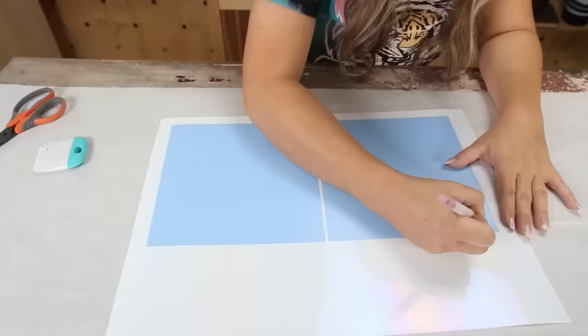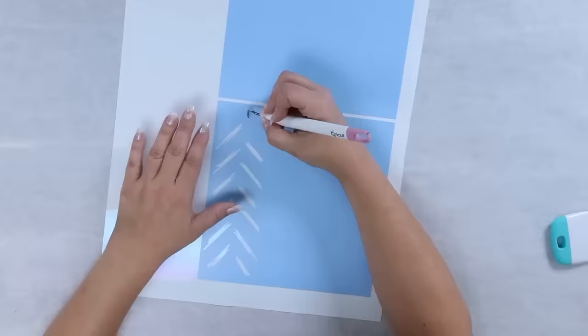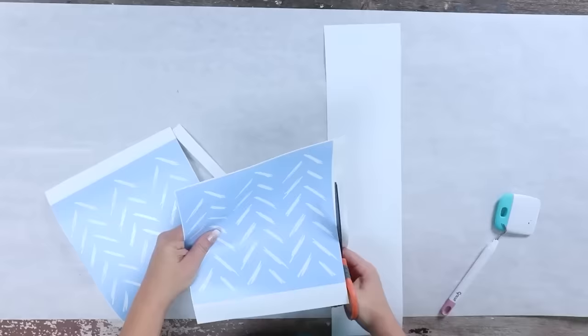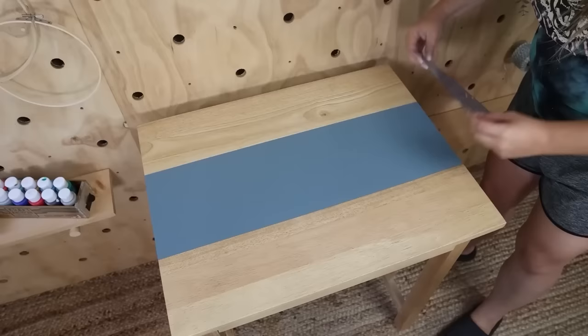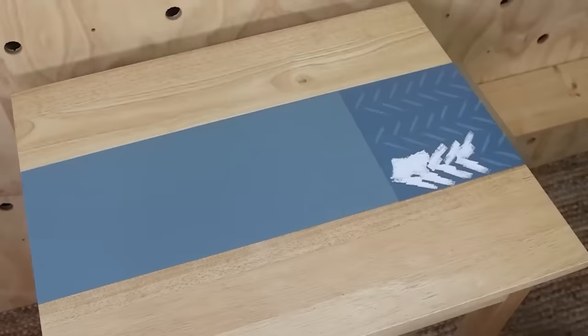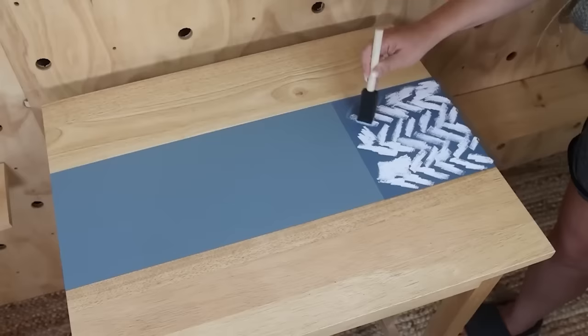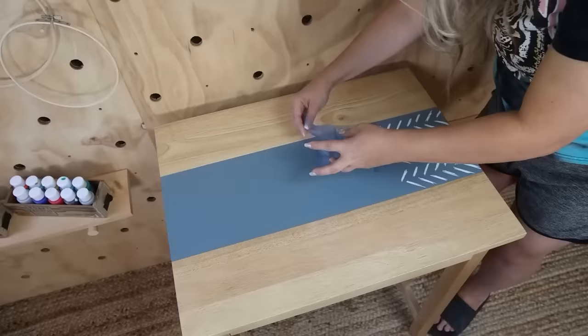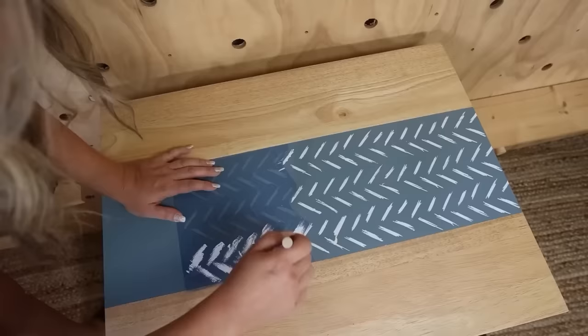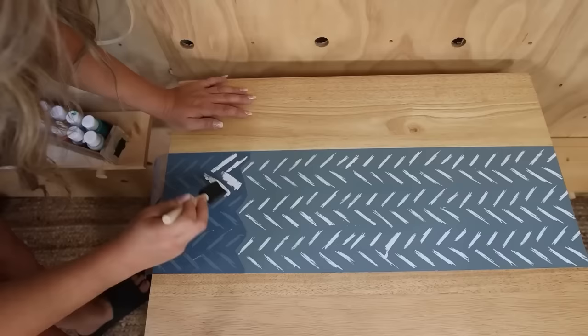Once my stencil was cut out, I weeded it out. When your paint is completely dry, add your stencil on, starting on one end. Using Waverly white chalk paint and a foam brush, stipple the paint on. I immediately pull the stencil up — I feel like this helps with crisp lines. I continue placing another stencil down, lining it up so it goes consecutively. One reason I like Cricut stencils is the sticky on the back, which really helps prevent paint bleed-through underneath.